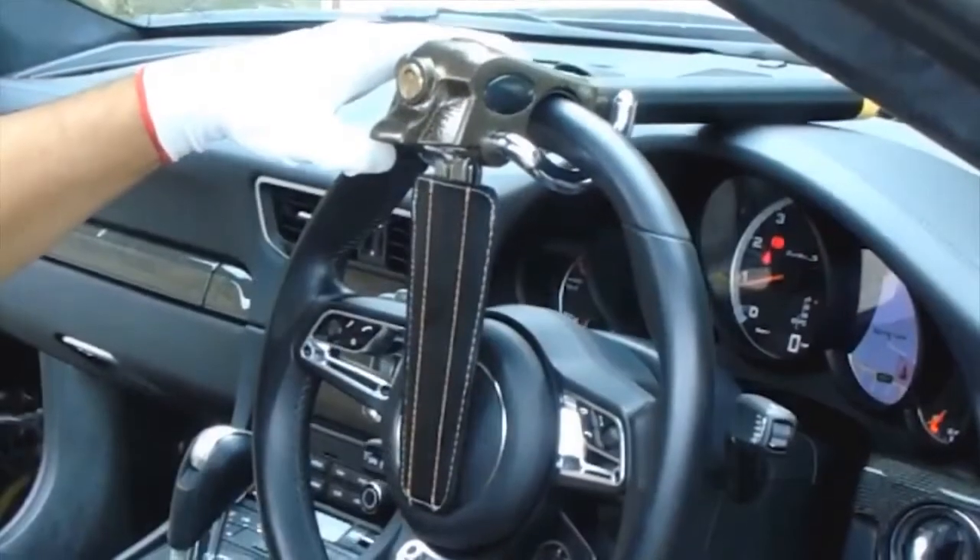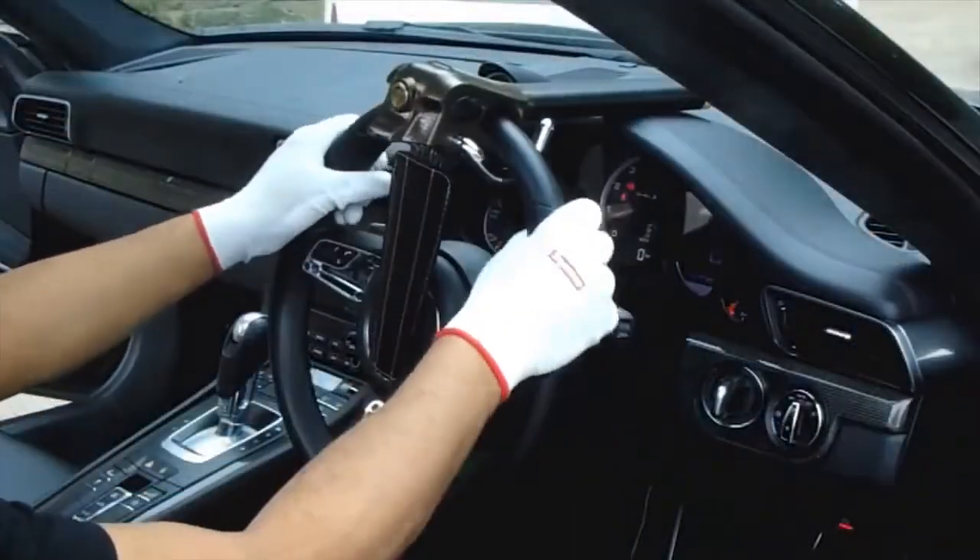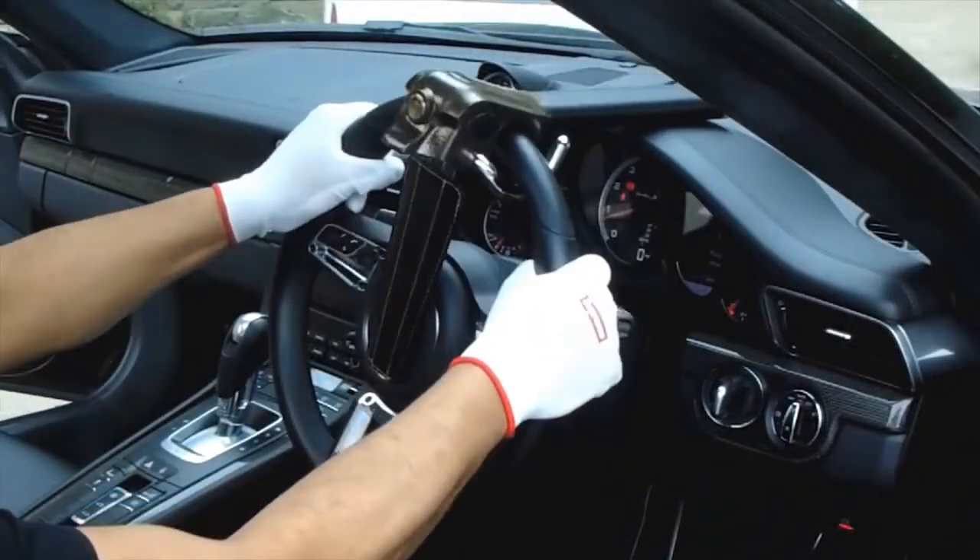Now switch the engine off and remove the keys if inserted. Then lock the steering wheel by moving it around.